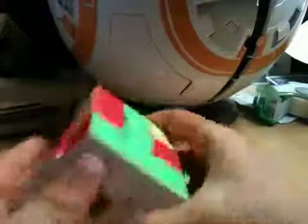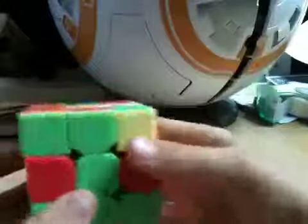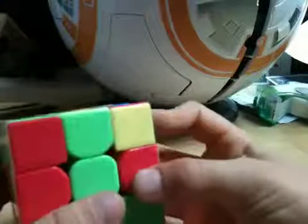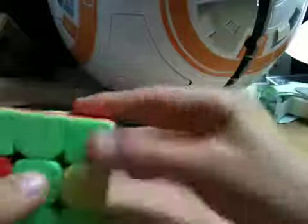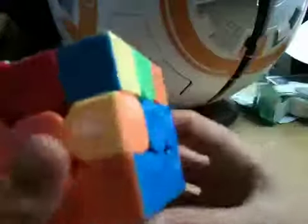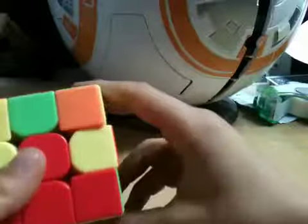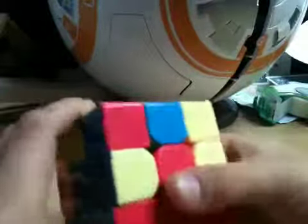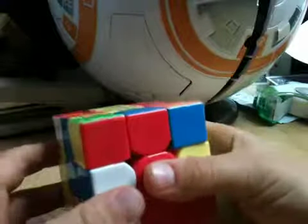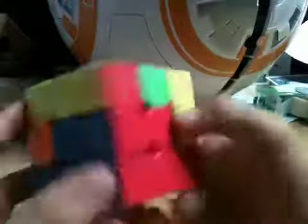That's called a layer and a face. Now we need to look for an edge on the top layer that doesn't have yellow on it. This one needs to go there — it doesn't have yellow on it. So we go U prime, R, U prime, R prime, U prime, F prime, U, F. Okay, now that goes in there. Then let's do this one right here — it needs to go there. So then go U prime, L prime, U, L, U, F, U prime, F prime. And that should insert that. This would be called a pair, if you're wondering.